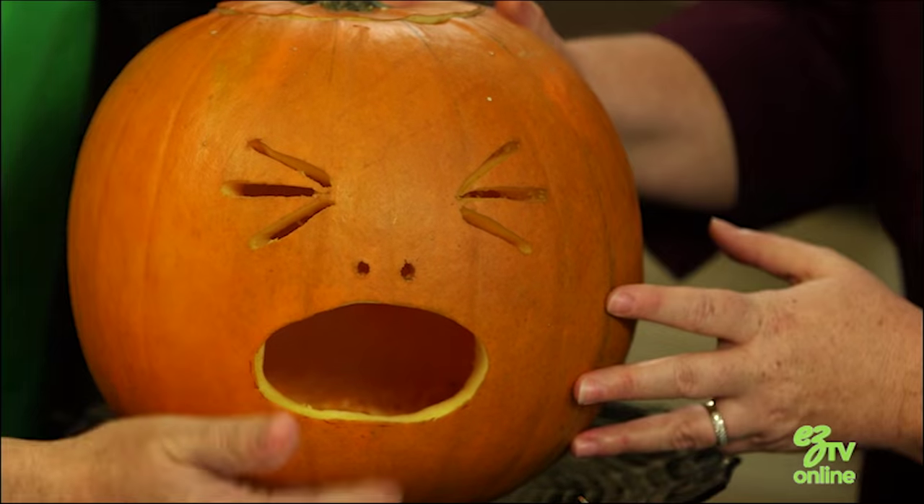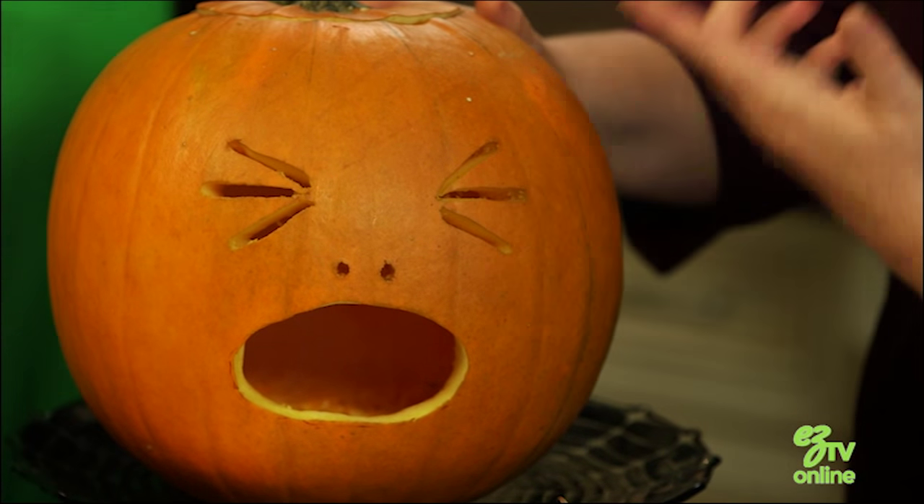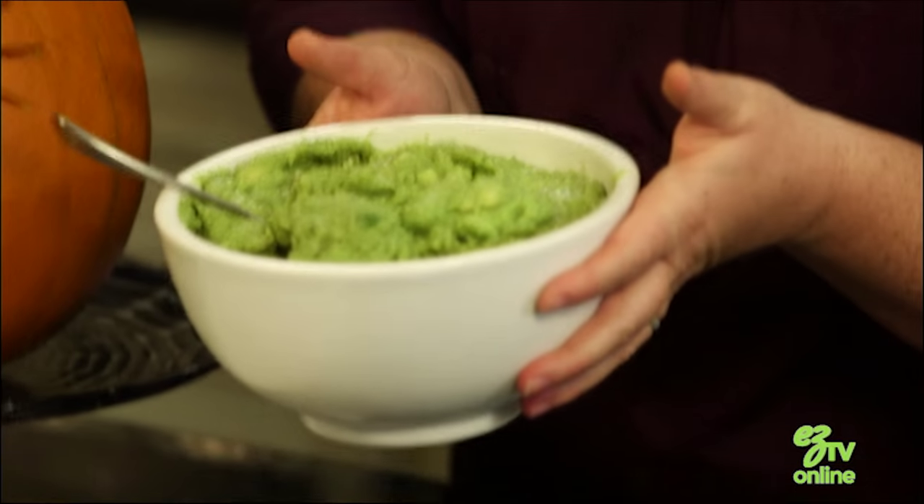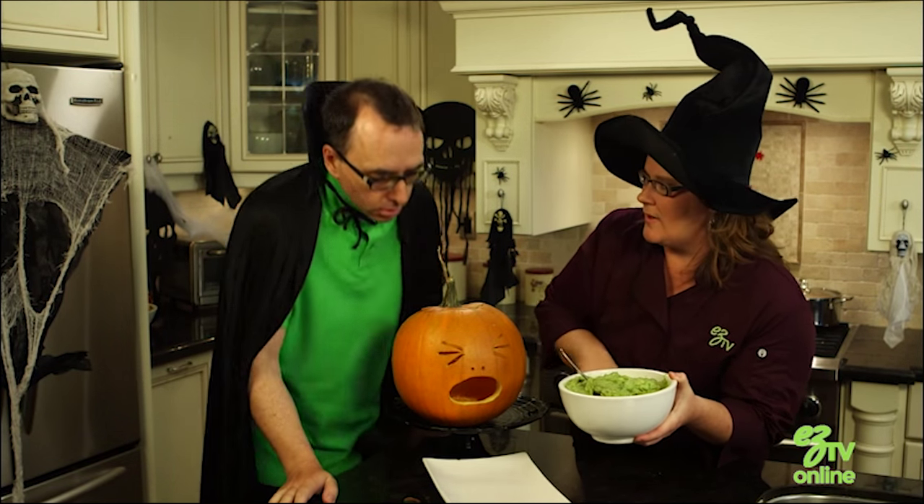So you got a pumpkin, you carve it, make sure it's got a big mouth on it — sort of make it look like it's a little bit in pain. And then we're going to use this great guacamole recipe and we're going to start putting it in its mouth so it looks like it's falling out.